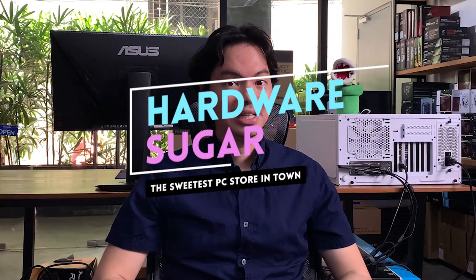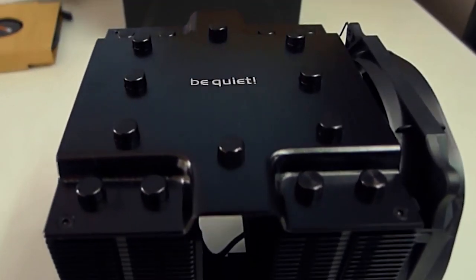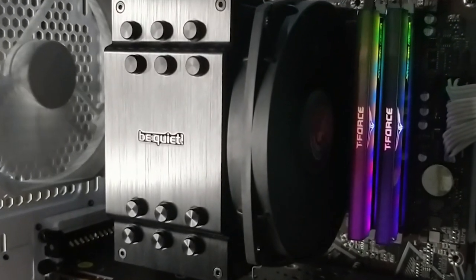What's up internet — we've sold be quiet's big boy Dark Rock Pro 4 for a long time now. In fact, we have an unboxing video of it from November 2019. The cooling performance of the DRP4 is excellent, but how about its smaller sibling, the Dark Rock 4?